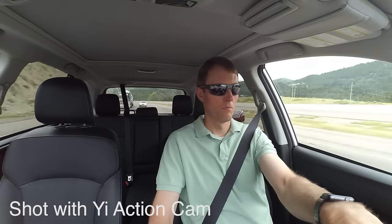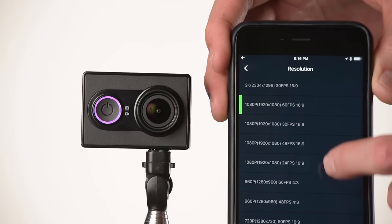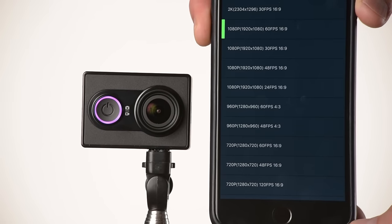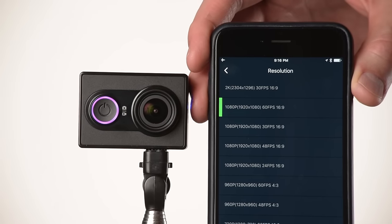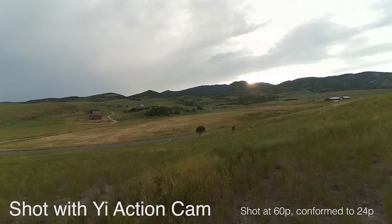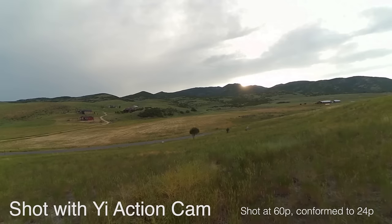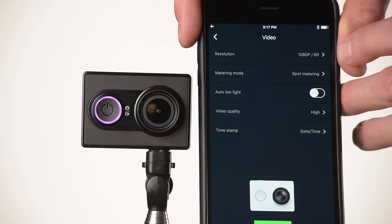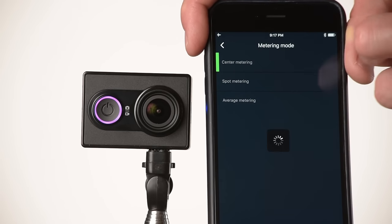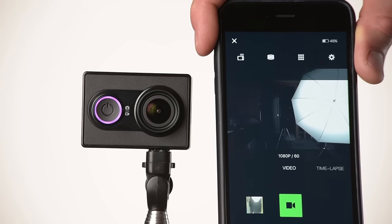You have a whole variety of resolutions and frame rates, up to 2K at 30 frames per second — larger than full HD resolution. You can also shoot 1080p up to 60 frames per second, which is great for slow motion, all the way down to 480p at 240 frames per second for really high-speed recording you can slow down in post. You can also set your metering mode: spot metering, center-weighted metering, or average metering. While you can't fully manually set all exposure controls, that flexibility helps adapt to different lighting situations.